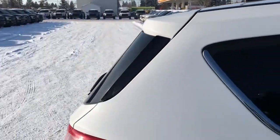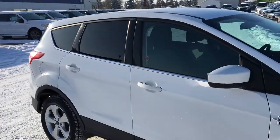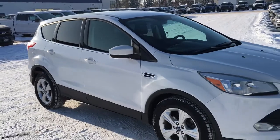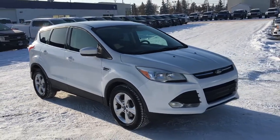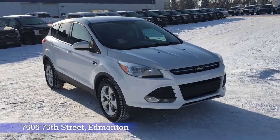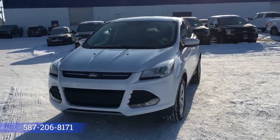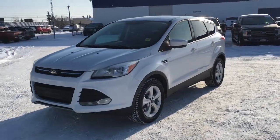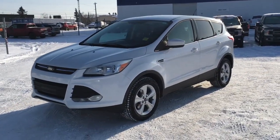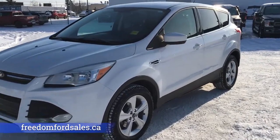And that's it for your Freedom Ford General Features Quick Tour of this 2014 Ford Escape SE. If you'd like to take it for a test drive, come on down to Freedom Ford at 7505 75th Street here in Edmonton. If you can't make it in right away, give us a call at 587-206-8171 to book your test drive, or visit us online at freedomfordsales.ca. Thanks for watching — until next time, drive safe.